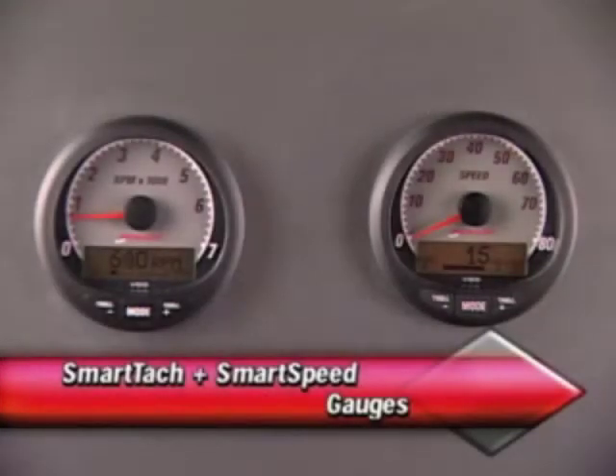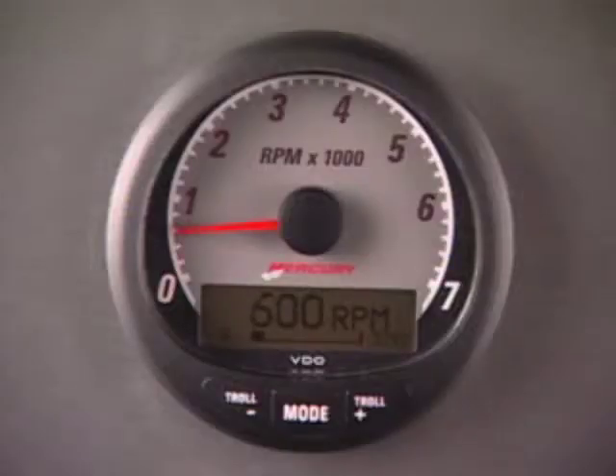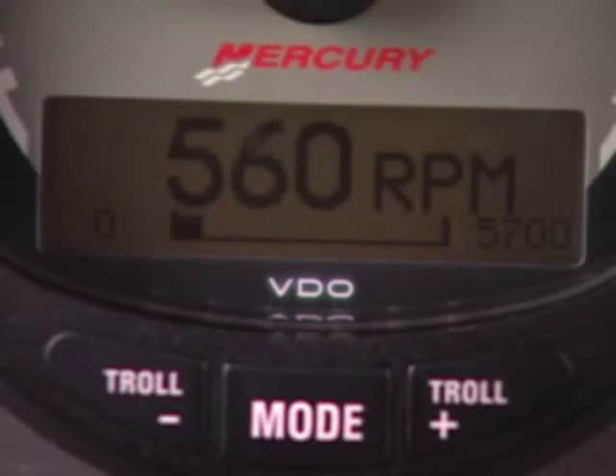In this section, we'll show you how to navigate and calibrate Smart Tack and Smart Speed gauges. Smart Tack and Smart Speed is compatible with 2000 model year and newer Mercury outboards that are designed for SmartCraft. They can be distinguished from the System Tack and Speed by looking for the letters below the LCD screen.